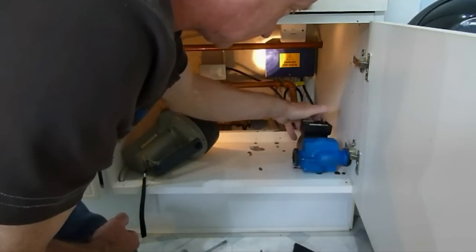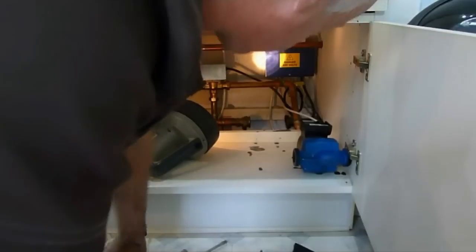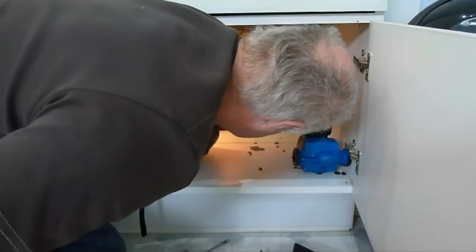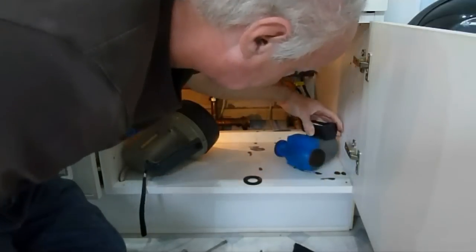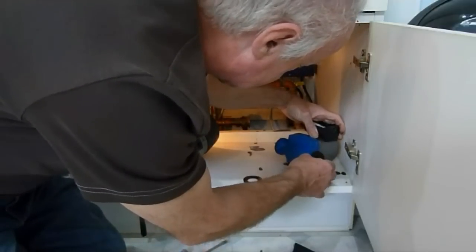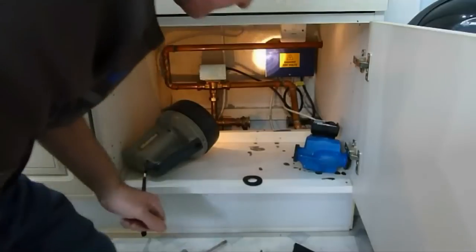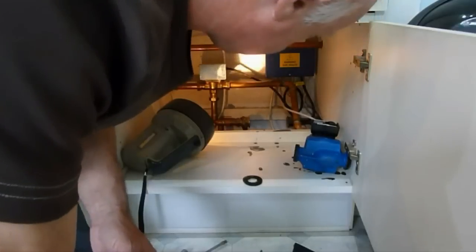There's our pump out. This pump doesn't look too old or bad, but it's actually running very slow. As you can see, there'll be some old washers on here - there's one of them there. Take those off. There's one, and the other one's stuck on the end of the pump - there's the old one. Now we're ready to get the new one fitted.